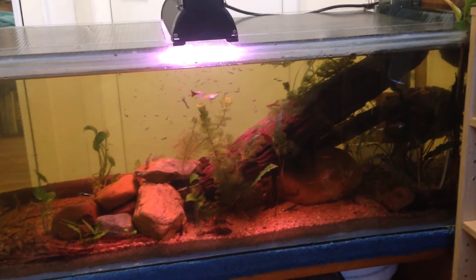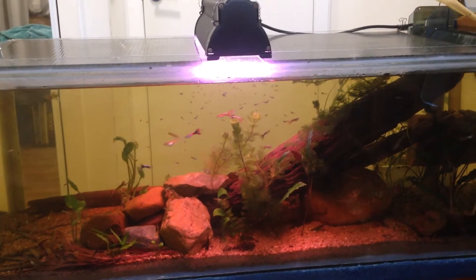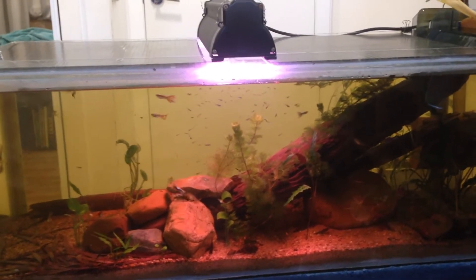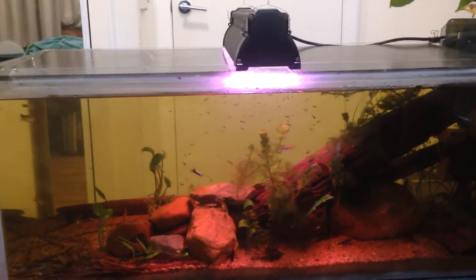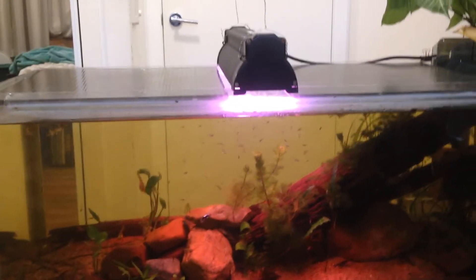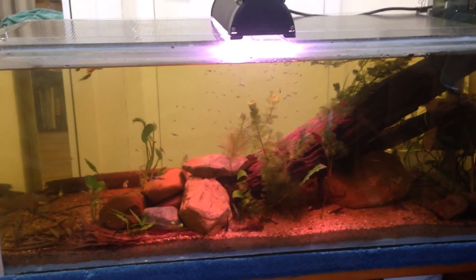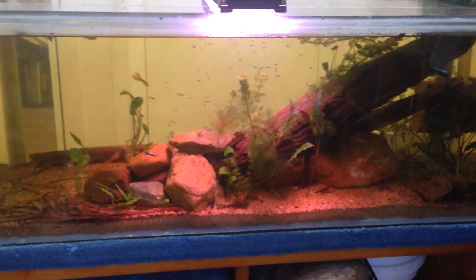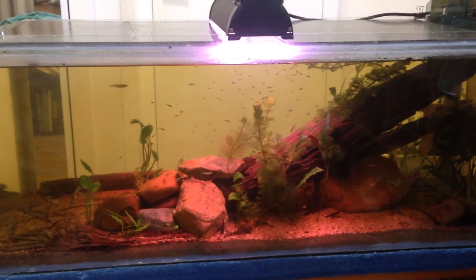Now that I've shown you my fish room, I'm gonna explain a little bit about what I'll be showing you on my channel. I'll be showing stuff anywhere from cleaning my tanks to helping out friends with their tanks. At some point I'm hoping to help someone build a pond, which you may or may not find out more about later depending on if it happens.